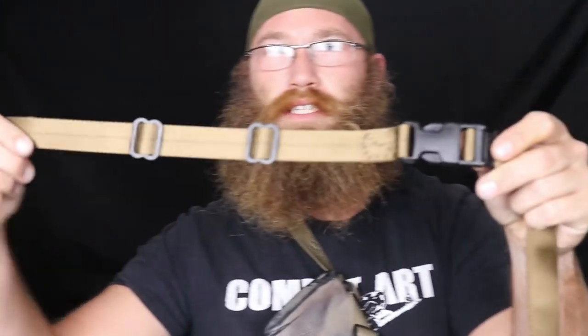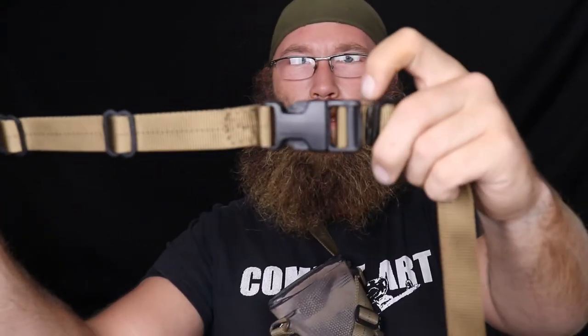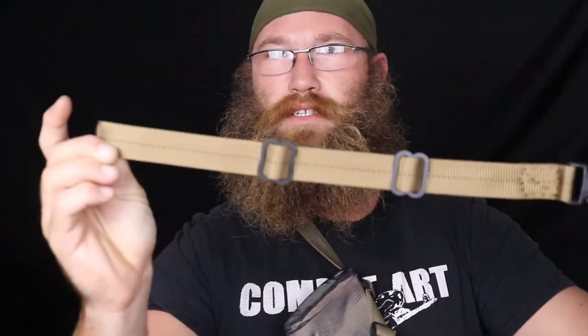Then there's an option to add a quick disconnect. This strap from one point to the other is about 18 inches — adding roughly 16 inches of length when factoring in the tri-glide setup. Why a quick disconnect? If you become a casualty and someone needs to get your rifle off you quickly — especially if you've got a wound on your back — they can just hit the button, disconnect, and the rifle is off your body without dragging the sling across an injury.